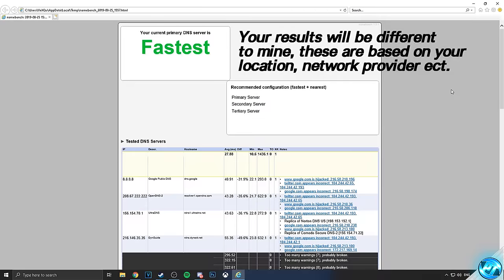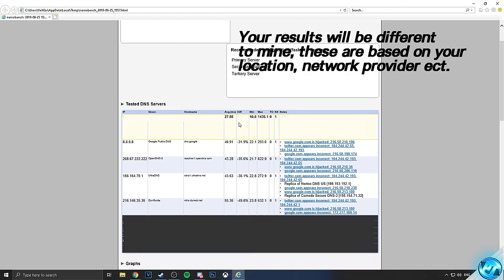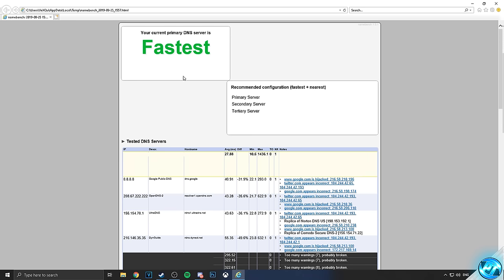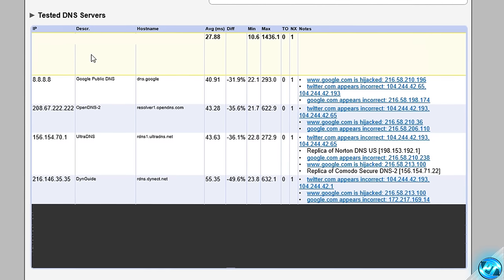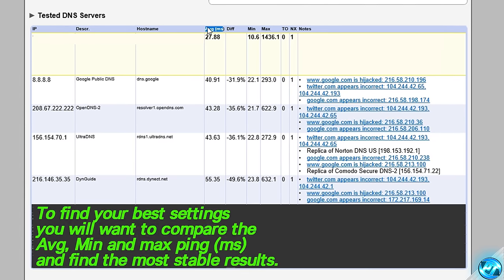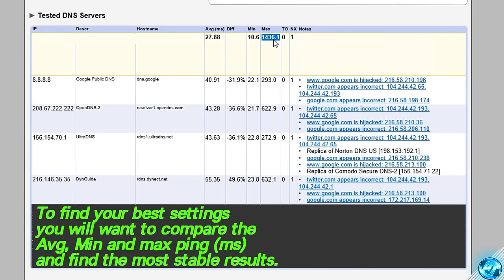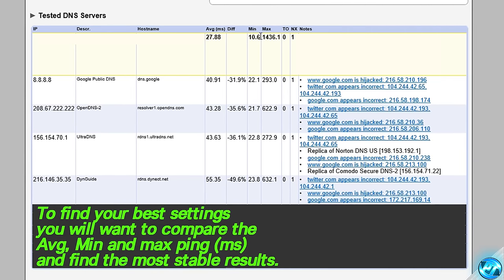Once the benchmark has been concluded, more than likely your Windows Internet Explorer will then open up. With this page, yours will look very similar to this, but your numbers and data will be different because you're obviously on a different connection to myself. With inside of here, you'll be given all of the data you need to make a decision whether or not you wish to go for the lowest ping possible or the fastest and most stable connection. So what we can start off by doing is actually scrolling down to the tested DNS servers, and in here you'll find all of the DNS servers which have been tested in your area and the results given for them. Here you can sort by average ping, and you can also see the difference between each of the benchmarks by percentage. You can see the minimum ping and the maximum ping given here. As you can see on the default connection which is benchmarked, I'm going between 10.6, which is the lowest ping, but I'm also hitting a high maximum ping of 1,436, meaning that this is probably one of the most unstable connections possible.